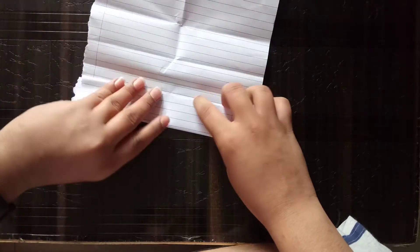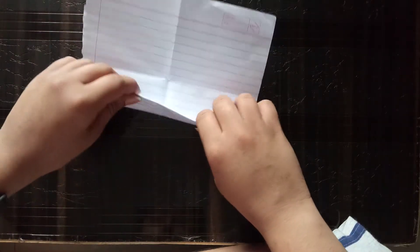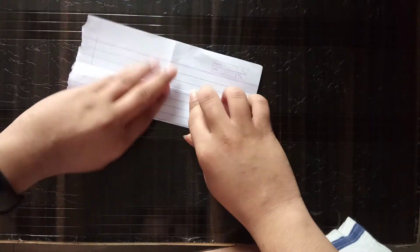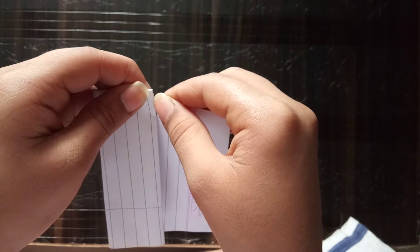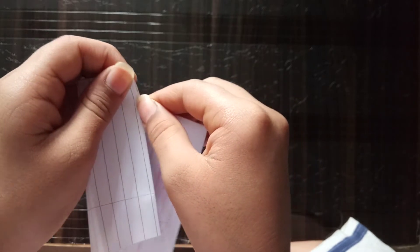Fold the third, fold the fourth, do the fifth fold, do the sixth fold, and at the end fold like this. See how it works — the sound will come to you.